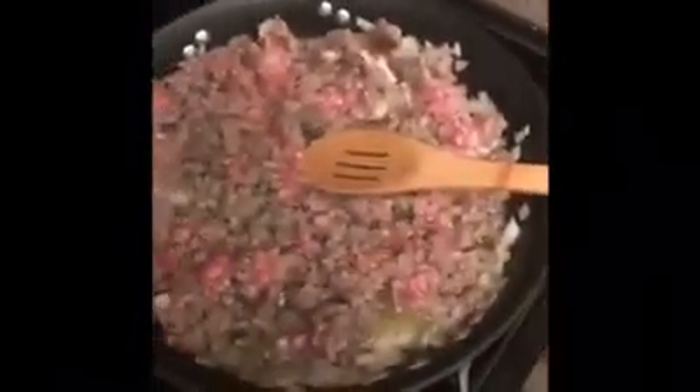He's making the stuffing. The last thing you add is celery. Got the sausage, got the onions going.